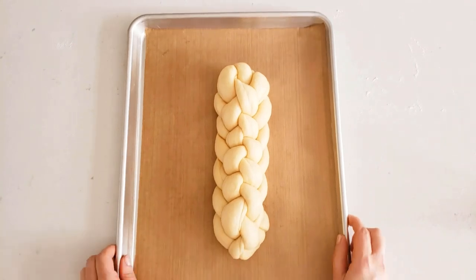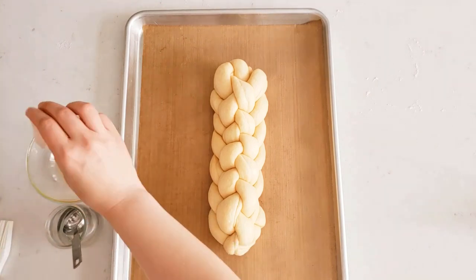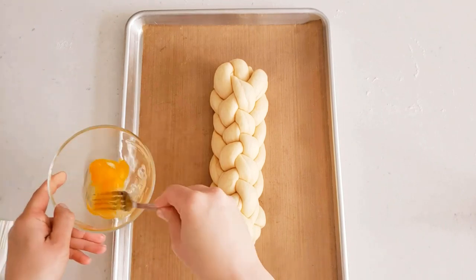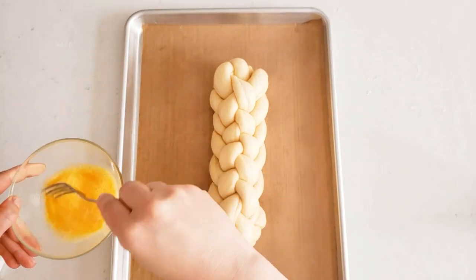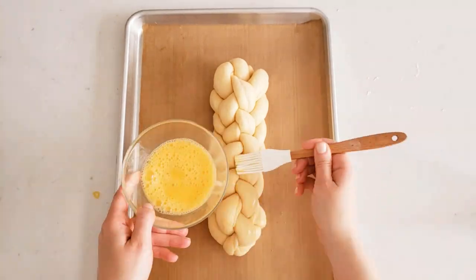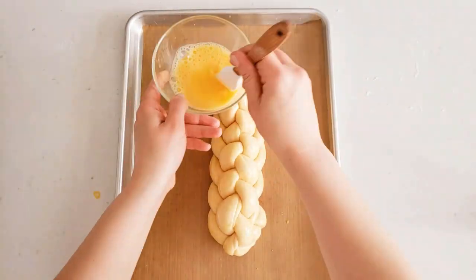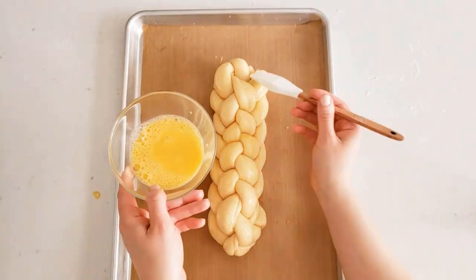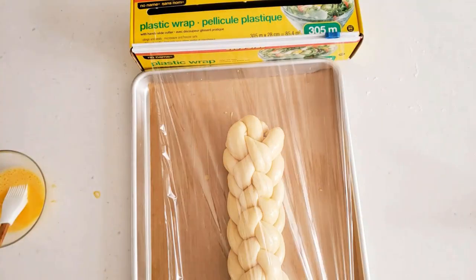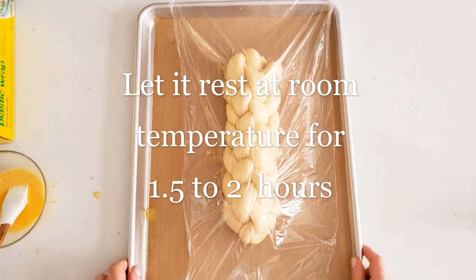Place it onto your baking tray and make an egg wash using one egg and one tablespoon of water. Apply the egg wash now as well as later — doing it while the dough is still firm lets you get into all the little corners, since the dough will puff up later and you won't be able to reach those spots. This is a firmer style of dough, so it will need to rise for another one and a half to two hours. Cover it with plastic wrap and let it rise in a warm, draft-free place.